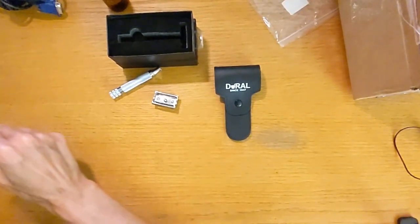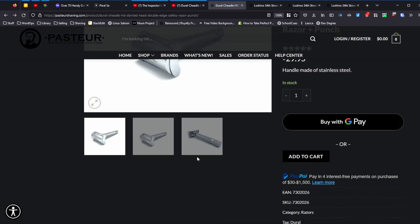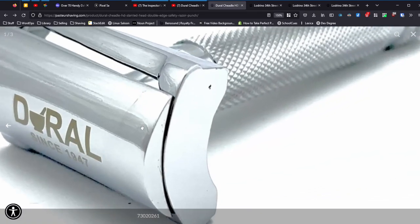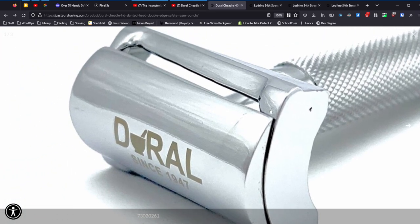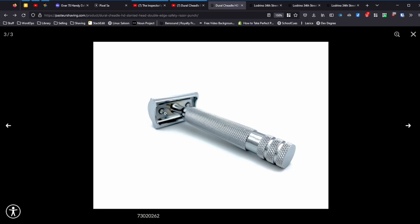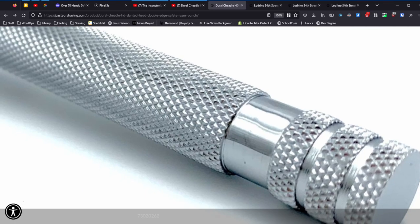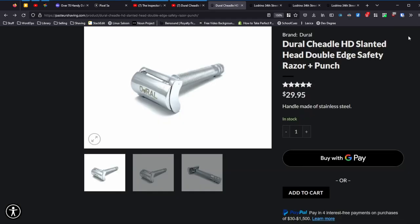Looking back at the website — thirty dollars, handle made of stainless steel. So I was wrong, it's a nice heavy stainless handle. You can see from the pictures the finish — it's not going to blow you away with the plating but it's definitely not unpleasant. Same thing with the handle. It feels very good in the hand.